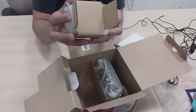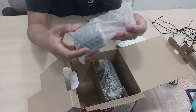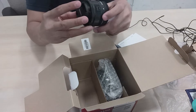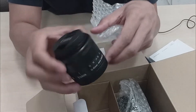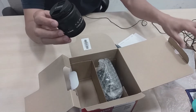Ito po ay lens. Ito po yung lens niya. Makikita po ninyo guys na maliit po yung lens. 15 to 45 mm po yung lens natin. Ito rin po yung nasa picture na makikita po natin sa box.